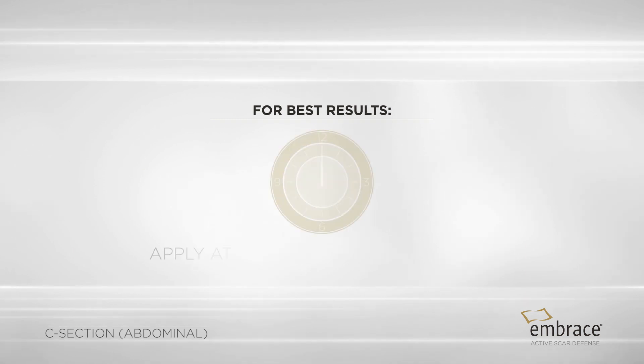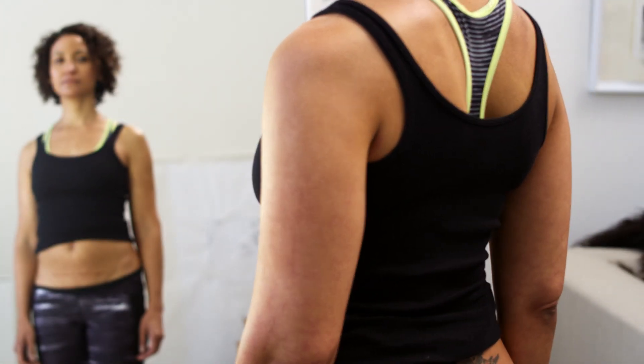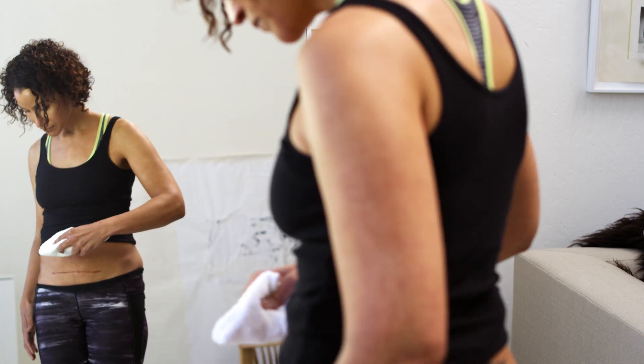For best results, we recommend applying at night at least two hours before bed. Use a mirror for guidance and avoid bending to look at your scar while applying Embrace. Bending over to check the dressing during application could add excess tension and make wearing Embrace uncomfortable.